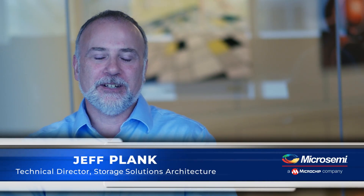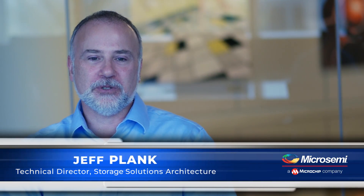Hi, I'm Jeff Plank, Technical Director responsible for storage security products at MicroSemi, a microchip company. Today we're announcing this brand new adapter, the Smart Raid 3162-8i/e with MaxCrypto support.